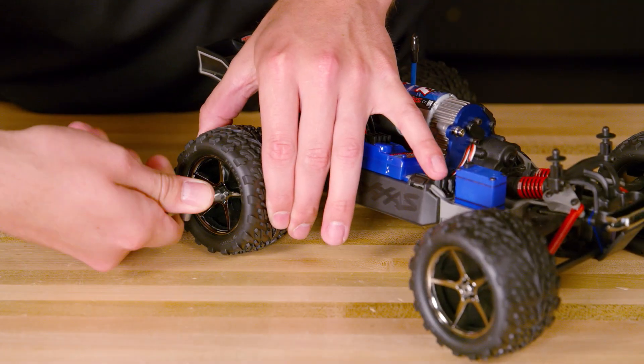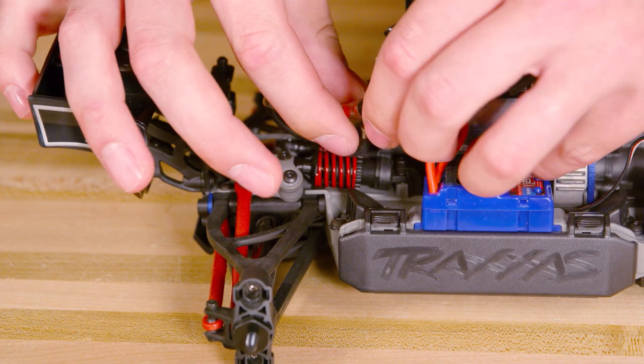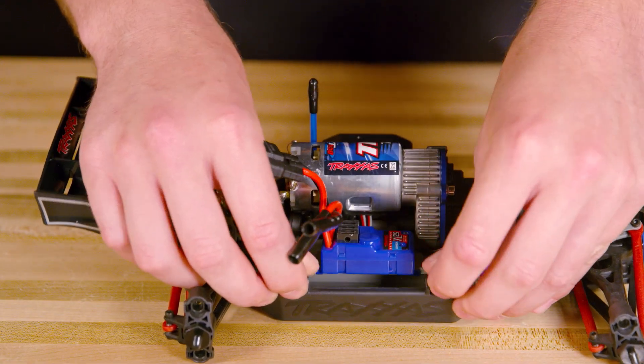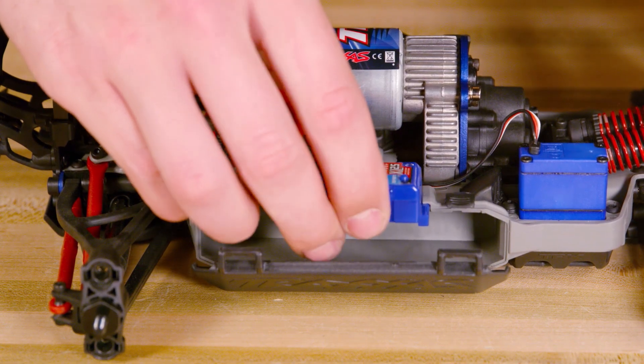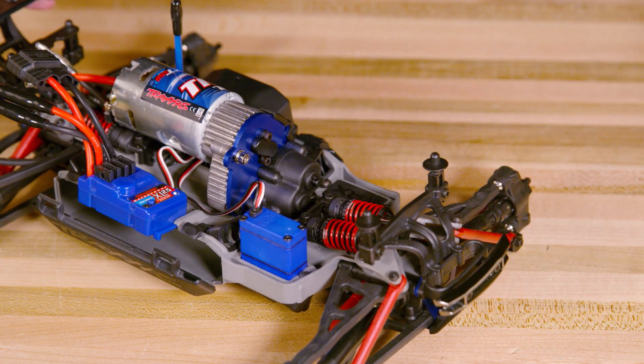Remove the wheels for easier access to the chassis and electronics. Disconnect the motor wires. Open the battery compartment and slide out the electronic speed control. Remove the gear cover and motor so that the receiver box is easily accessible.